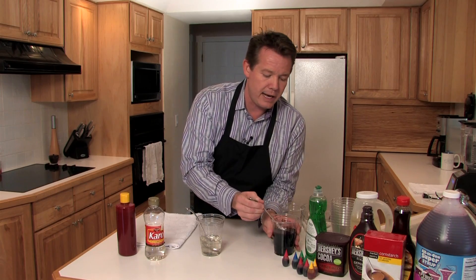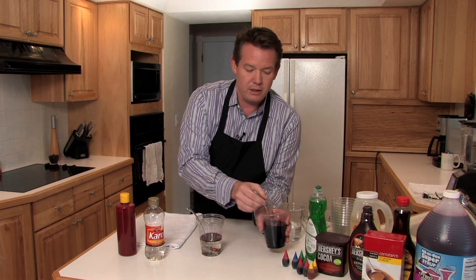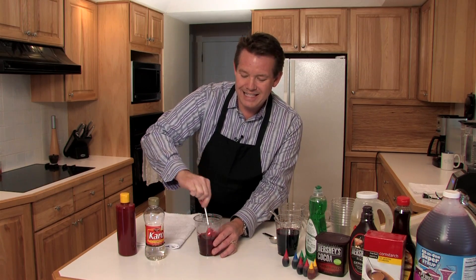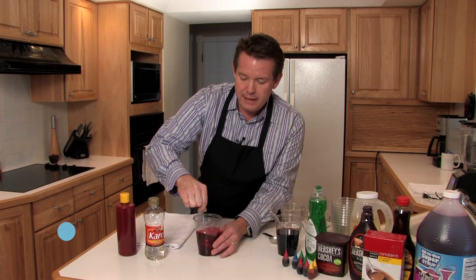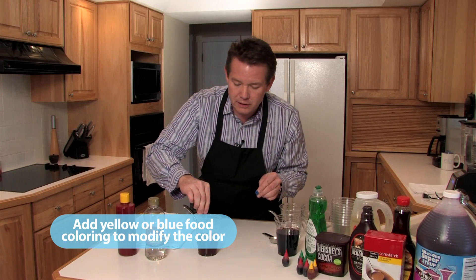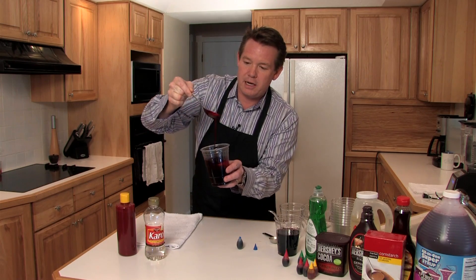Now we're going to add some food coloring — some red food coloring because, of course, it's blood, but then we're going to have to tweak that. A couple tablespoons of the red food coloring; this is concentrate. You can see that this is just a little too red, so we're going to have to add probably another color to darken it. How about just a little bit of blue? Just a little bit — we don't want purple necessarily, but we definitely don't want that light red that kind of looks like syrup.